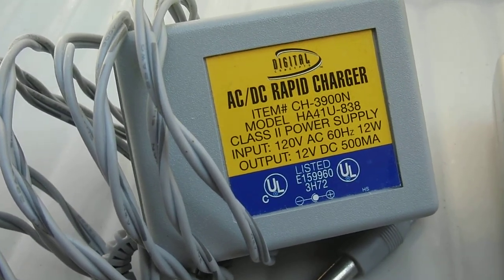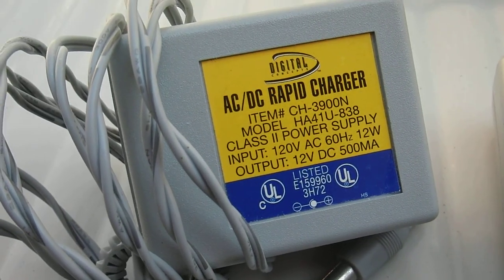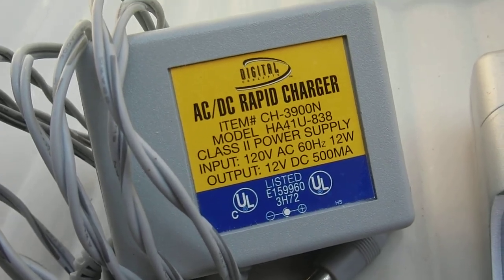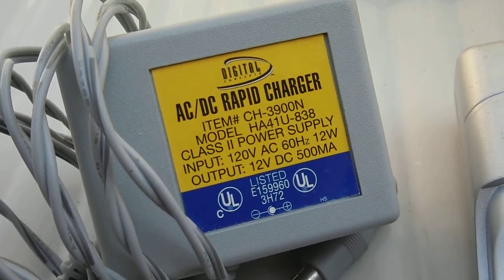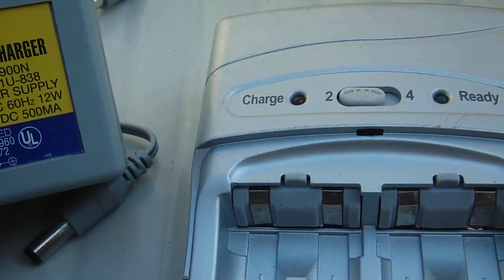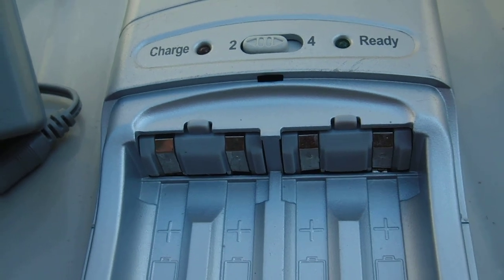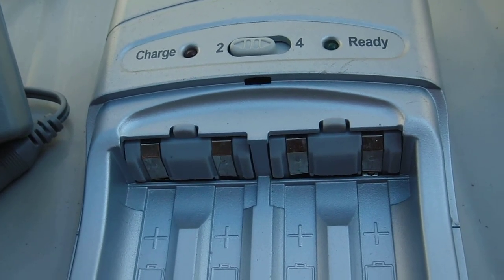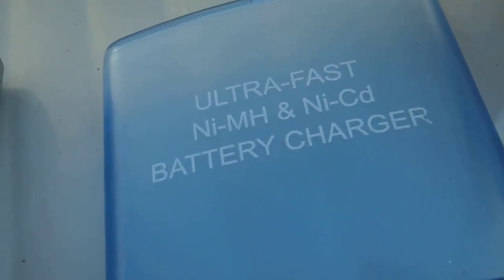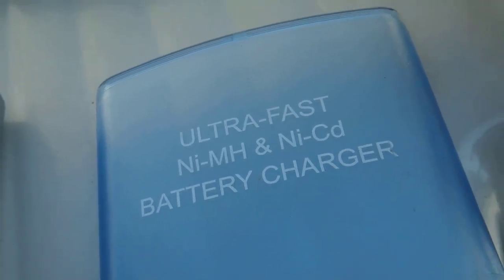I found this digital AC/DC rapid charger among my many battery chargers. I got this one from Micro Center, and this particular unit can easily be adapted as a solar battery charger. It's the ultra fast Nikkat battery charger.